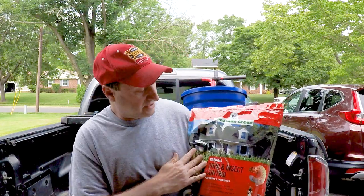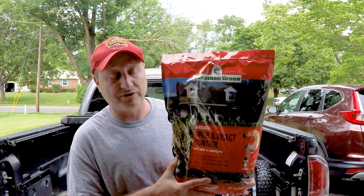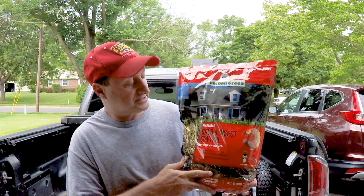What I'm going to do is apply this product here made by Jonathan Green. It's their grub and insect control product that I'm going to apply using my spreader here — a rotary spreader. This happens to be a Jonathan Green spreader too. This kills grubs, but it also kills some other insects you may have in your lawn — it'll kill carpenter ants, crickets, and a few other things — but the main focus for this product is grubs.